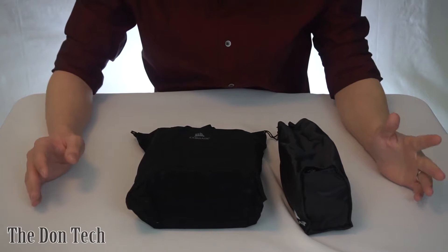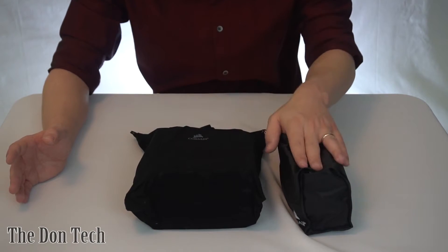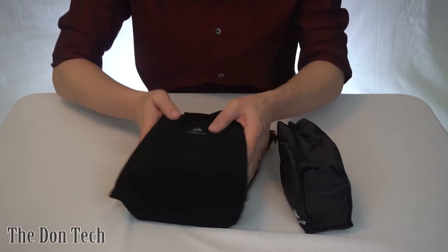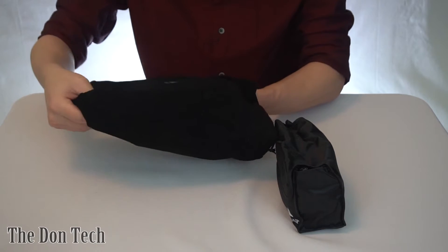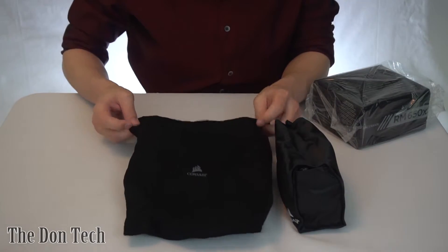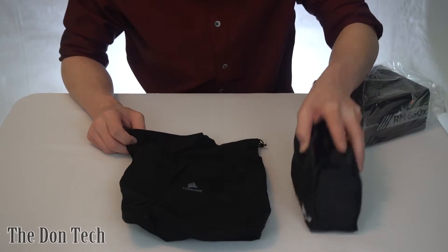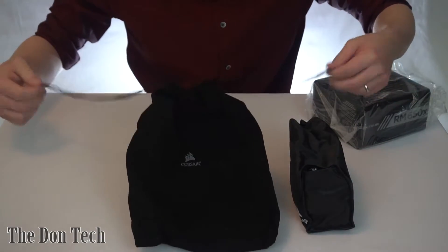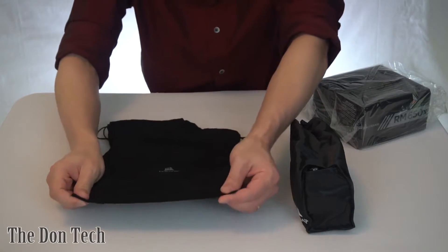Moving on, you've got the primary parts you're looking for, which is going to be the power supply and the bag of accessories and cables. The power supply comes in this nifty little velcro sort of bag. I've never really used them afterwards, like after I've replaced a power supply. Sometimes you can put the cables in them — it's a little bit better of a feel — but do what you want to do with the bag.